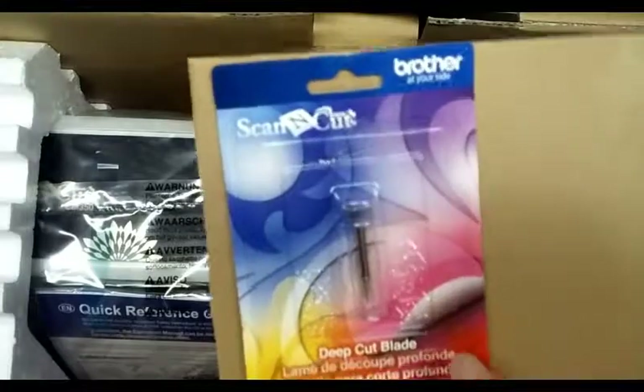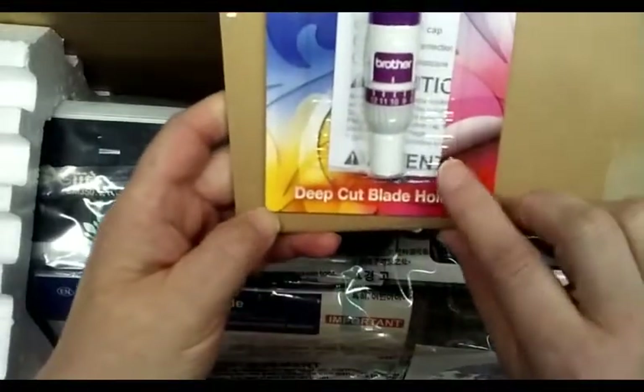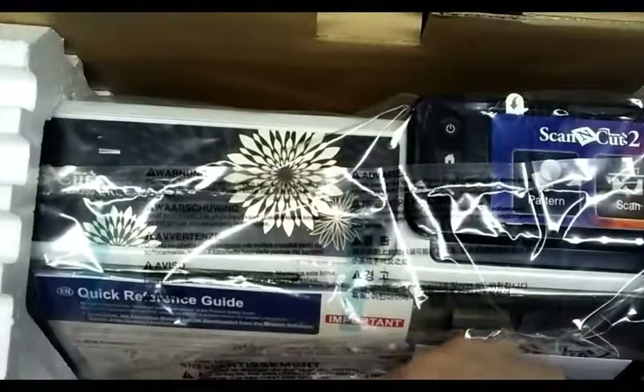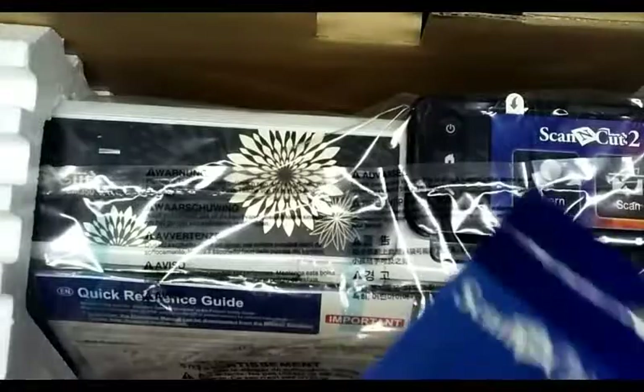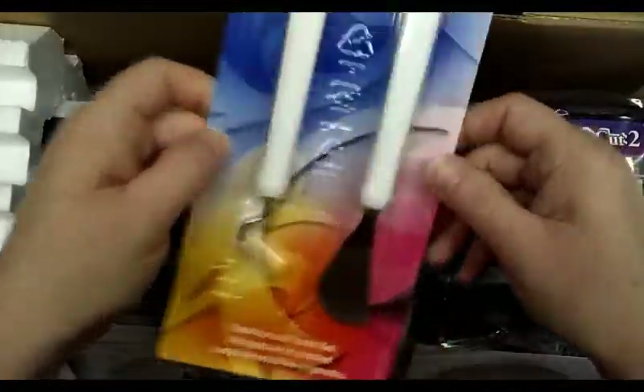My mom got it on HSN the day they had all the extra goodies with it. So there are the deep cut blades, these are markers and the deep cut blade holder, and the spatula and hook set. Those are the little tools.